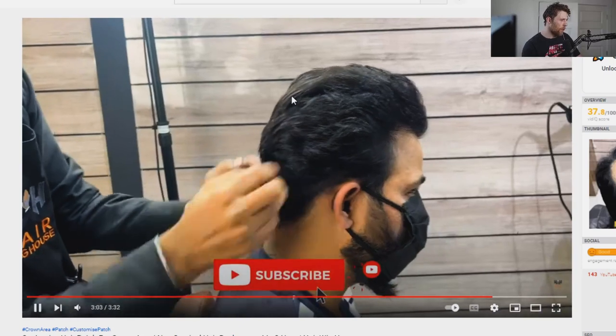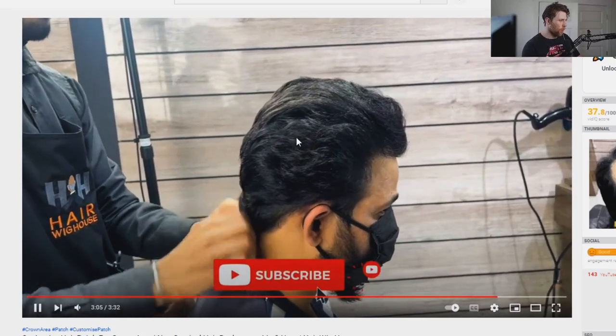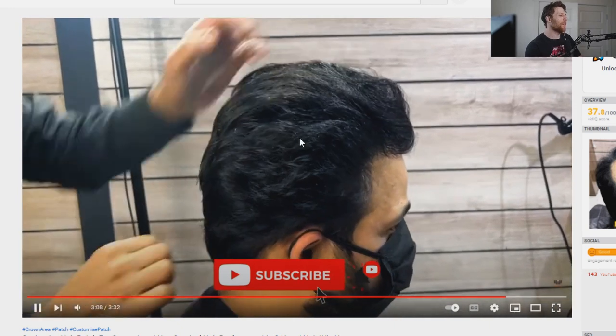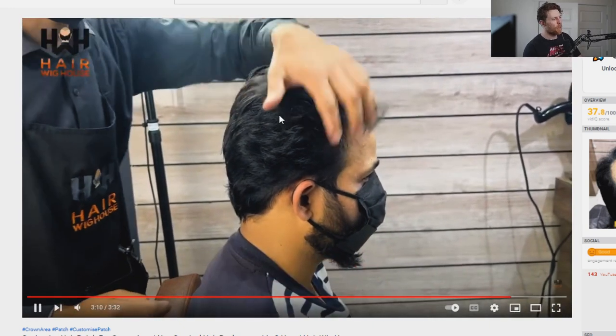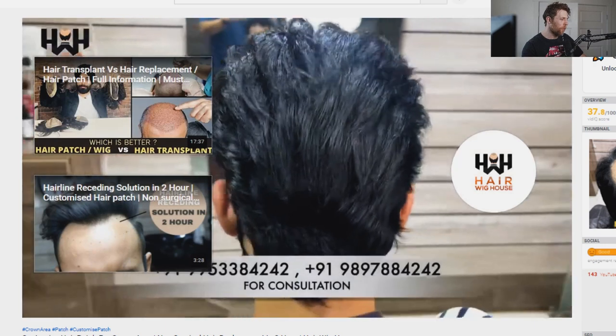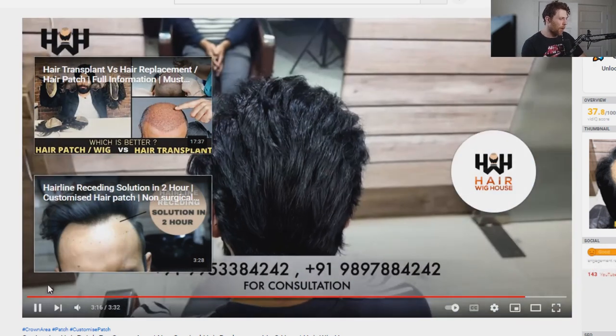His natural hair is a little frayed, whereas the hair system hair is a little more luxurious, a little more luscious. But this can also be affected with product — if you add some oil to your hair like coconut oil or argan oil, you can actually give your hair more of a sheen and make it look better.